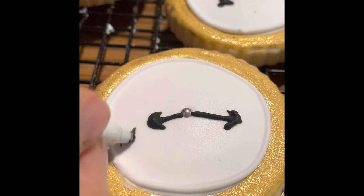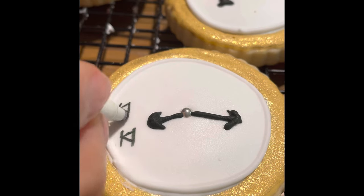And then using a fine tip black edible marker, I made the numbers of the clock.